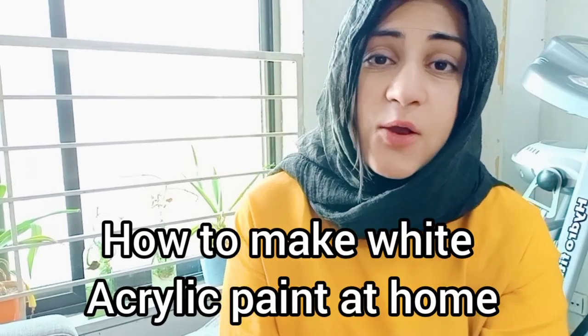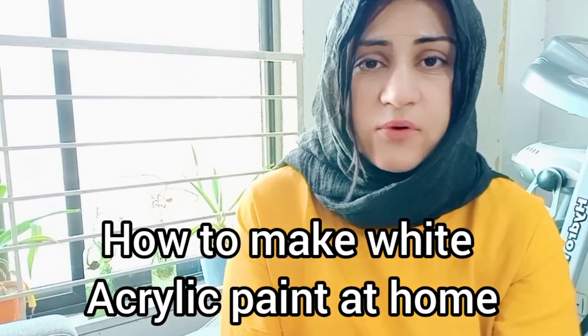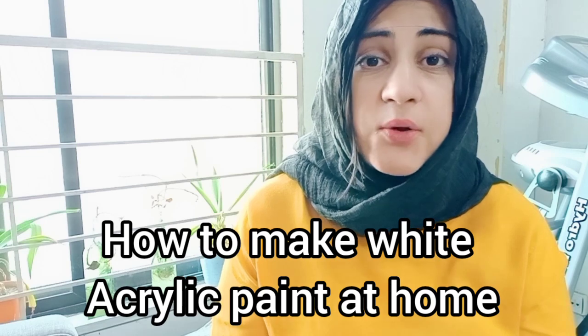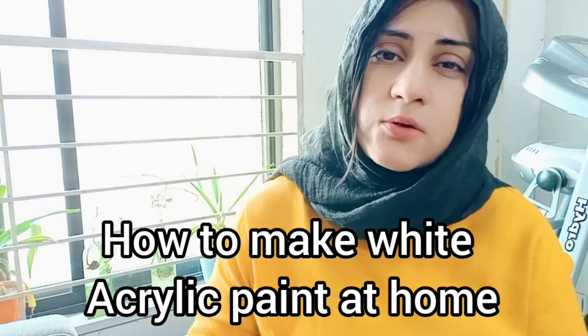Hello, Assalamualaikum my dear art lovers. I hope you all are fine. Today's video is about how you can make white acrylic paints at home. The recipe is wonderful — you can make white paint in a huge quantity and keep it safe for a long time in any airtight container. If you are new to my channel, don't forget to subscribe, press the bell icon, and share.